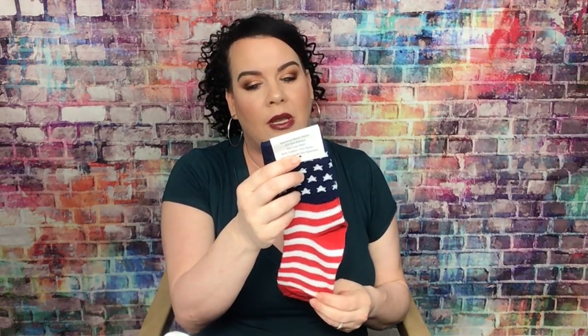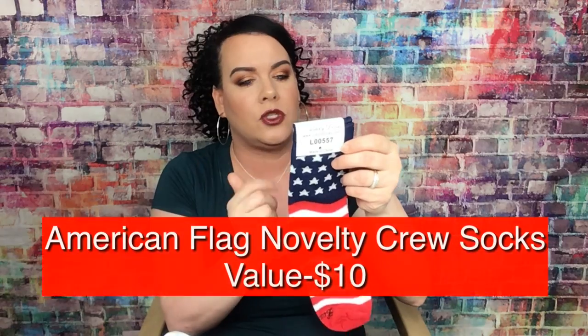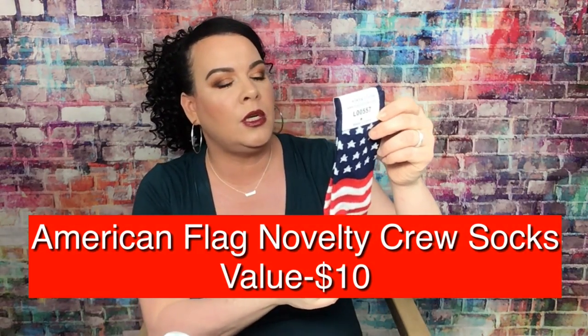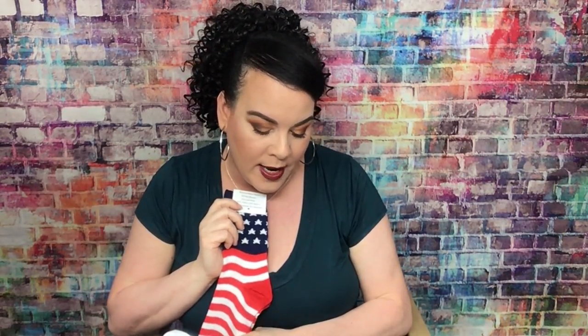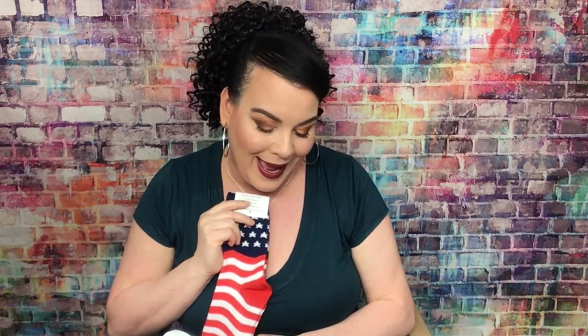The next item is good for the 4th of July — these are American Flag Novelty Crew Socks, valued at $10. Usually you don't get your boxes until after the 4th of the month, so you can wear these for July 4th next month. 'Hooray for the red, white and blue — with July 4th on the horizon, your new American flag socks will bring out the patriot in you.' That's pretty cool — I'm not knocking getting socks.